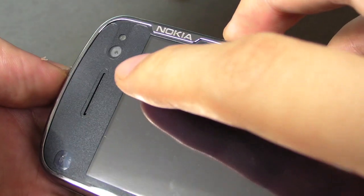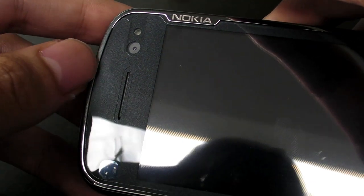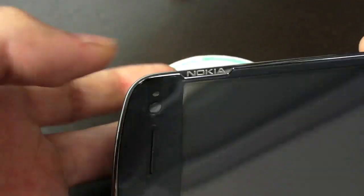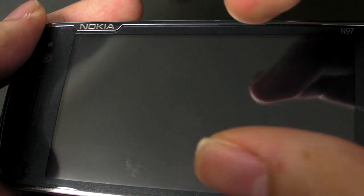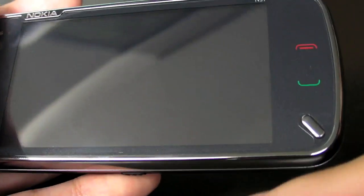On the screen, there's a proximity sensor and an ambient light sensor. We don't know which one is which. There's also a front-facing camera for video calls. The ambient sensor dims the screen when it's dark so it doesn't blind you — makes it more comfortable for the eyes — and it will also light up the keys and the keyboard.